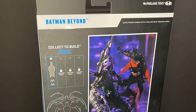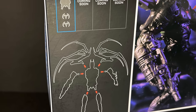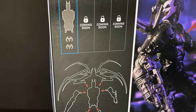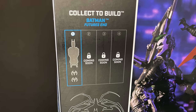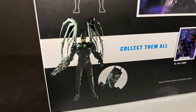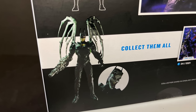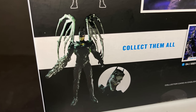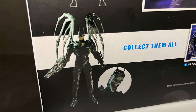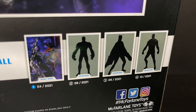This is about a half-year endeavor - each figure comes out about a month and a half to two months after the previous one, so by end of year you'll have the Joker Bot if you're collecting and building them. It's interesting, it's cool, it's from one of the worst storylines ever - just not good. On the back you see Batman Beyond and three figures shown in shadow.